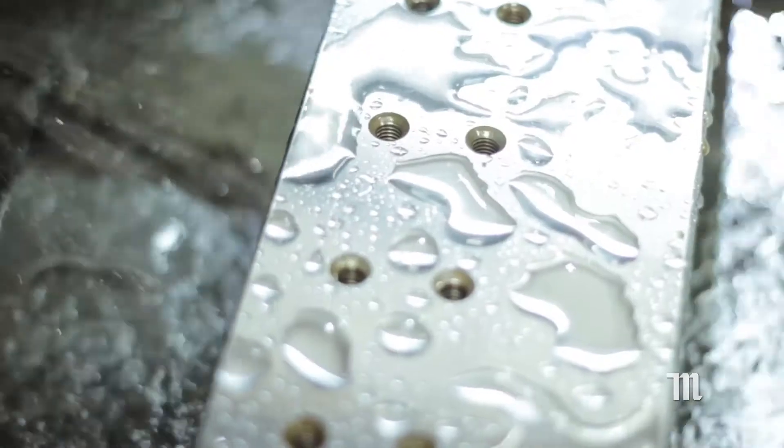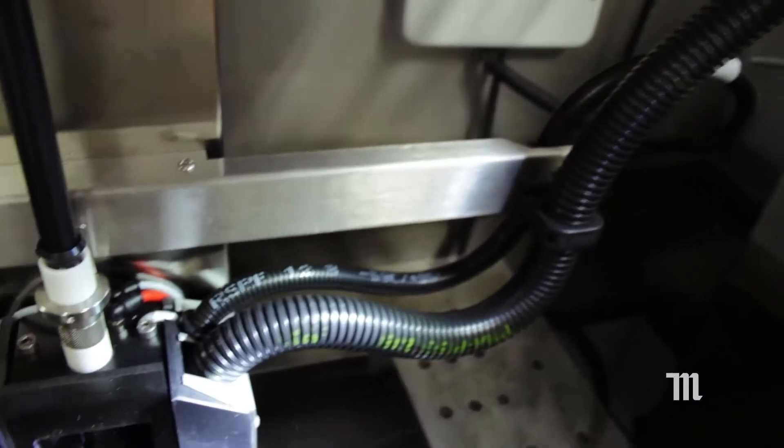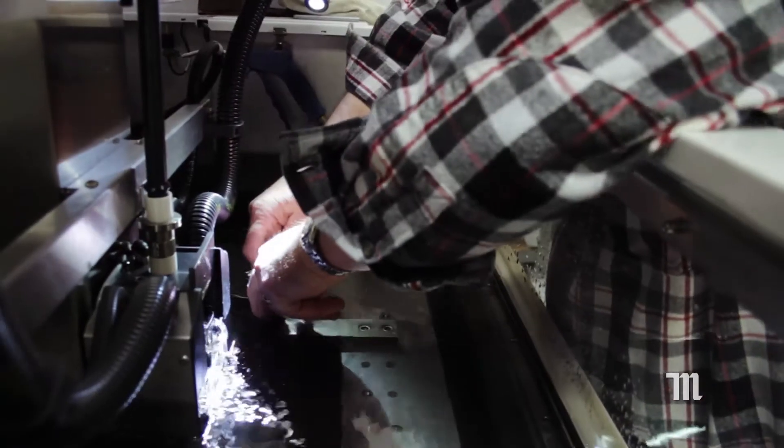During the cut, the part is fully submersed in deionized water. This flushes away excess material and keeps the part cool. Because the water is deionized, it carries no electrical charge, making it safe to touch.